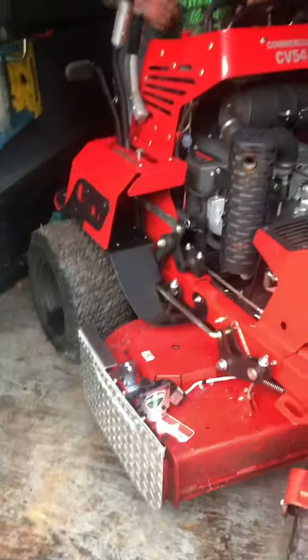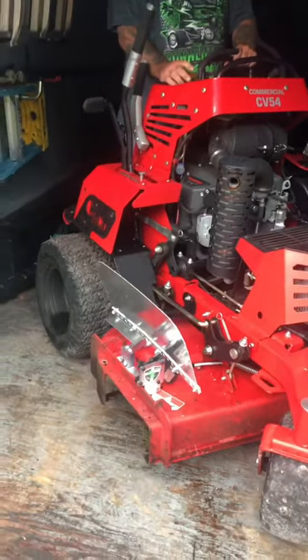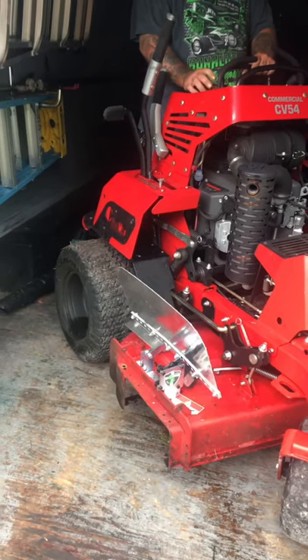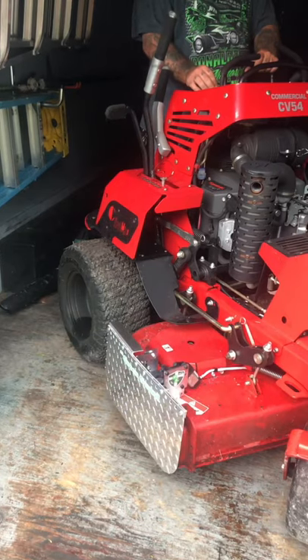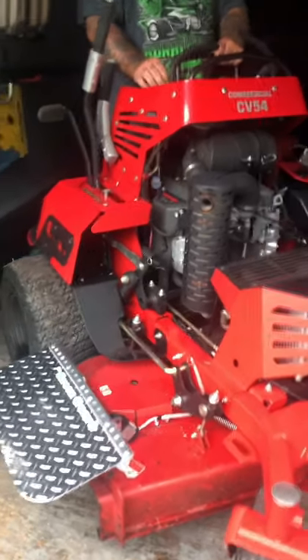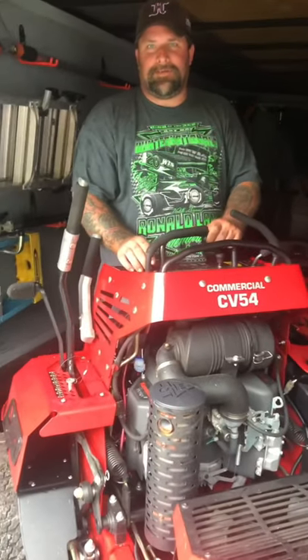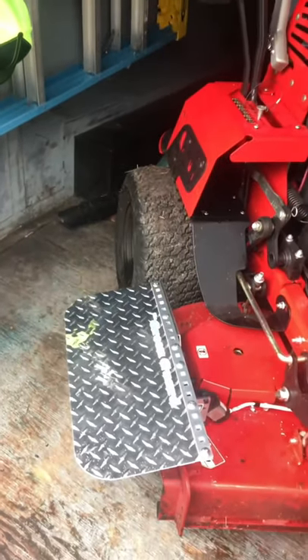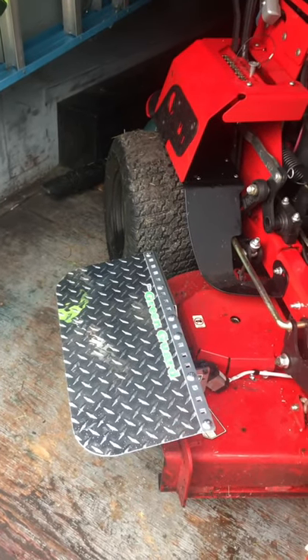All right, Todd, hit that switch. I love that — halfway, that's gangster! That worked, brother. What do you think about it, Todd? He wants to put one on the 72 next, and now he wants to put one on the Gravely. These things are pretty awesome, man.